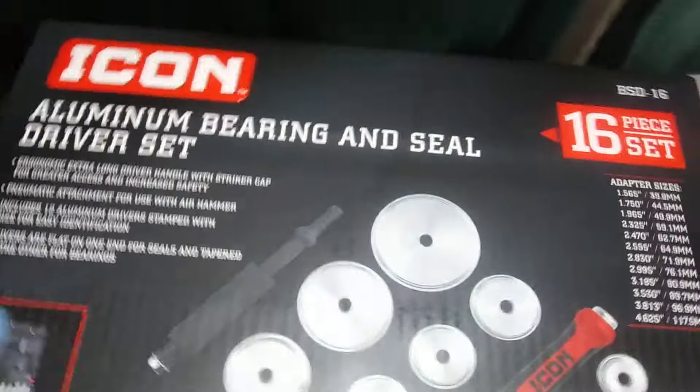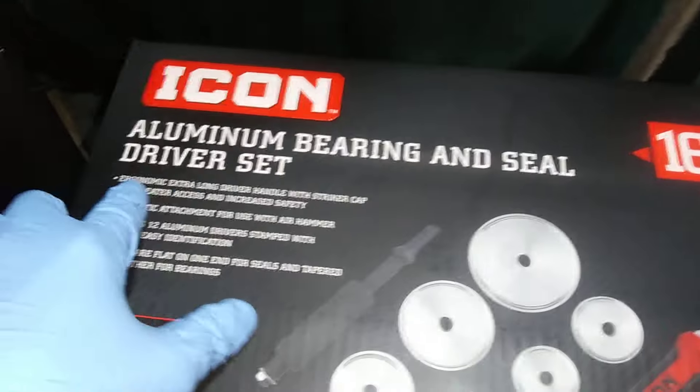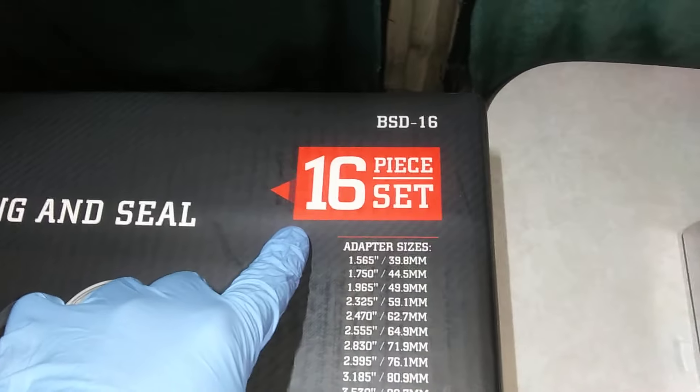Coats 9100 coming at you. It's good old Sunday, April 21st, 2024. It is 8 p.m. Eastern Standard Time. And what do we have on the countertop tonight? We can say Icon aluminum bearing and sealed driver set, 16 piece.